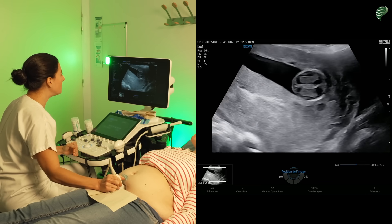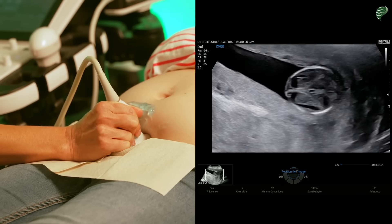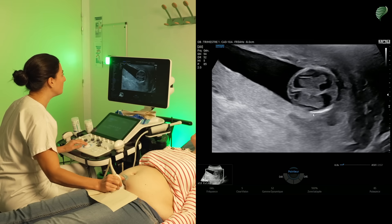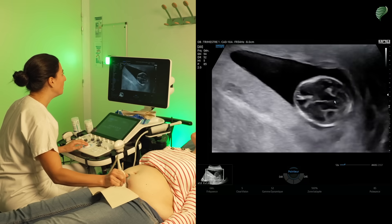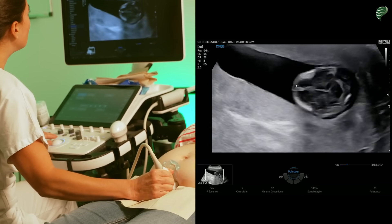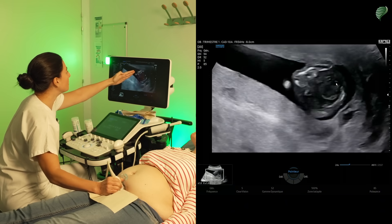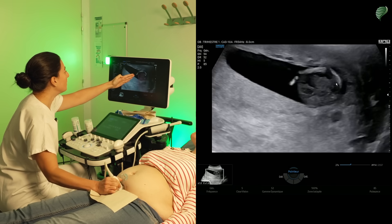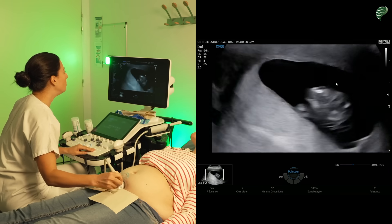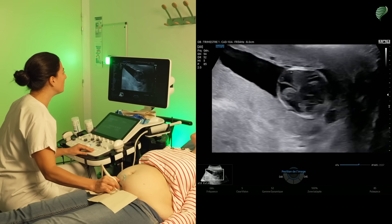I'm at the level of the cephalic pole and performing a transverse section. I can explore the contours of the calvarium — the bony skull contours are well defined. I can adjust the depth to see the front or back better, since everything on the tangential part of the ultrasound beam will be a little more difficult to explore. Hence the interest in rotating the probe to visualize the entirety of the calvarium contours. I make sure to always stay centered to ensure an optimal image.